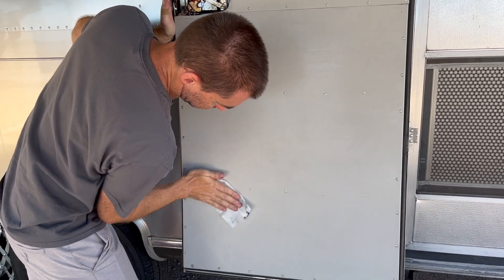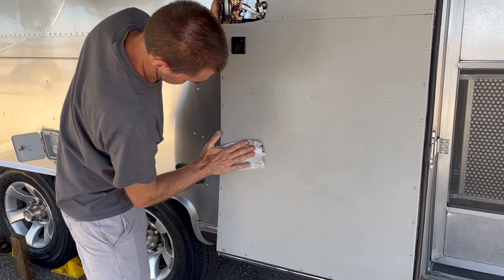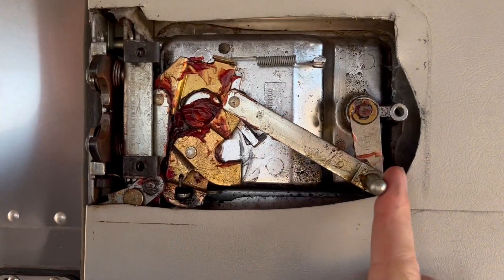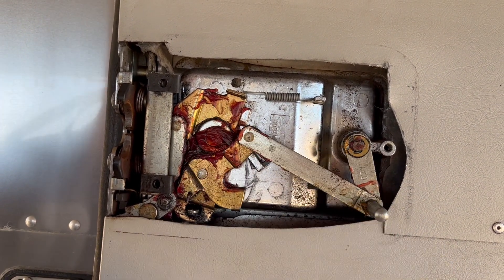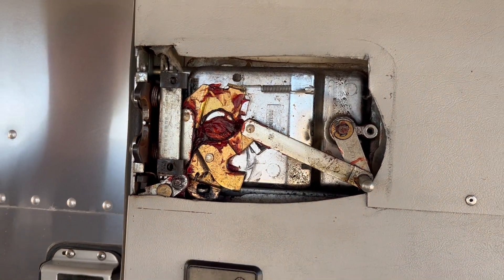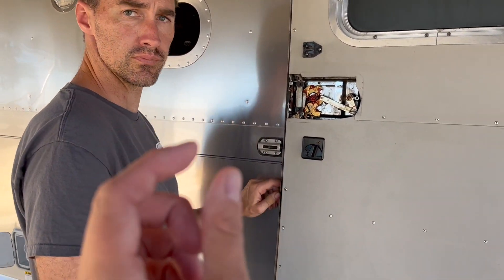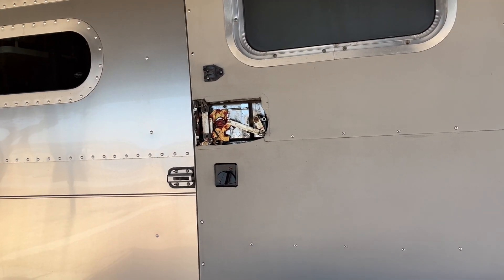Look at you getting brownie points cleaning the door. It had a little wipe-out, so might as well use it. In case you're wondering what happens when the door locks and unlocks, this is the mechanism for that. StreamRolling gave us the little rubber brake thing, so we don't have to deal with that anymore because our viewers are awesome.